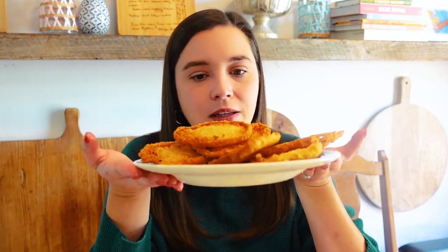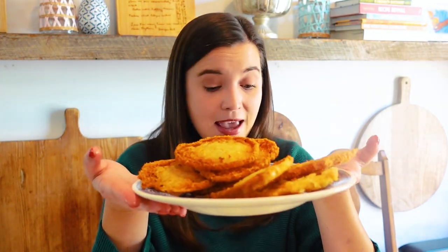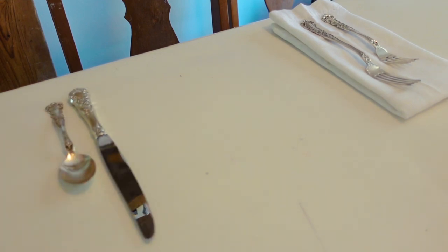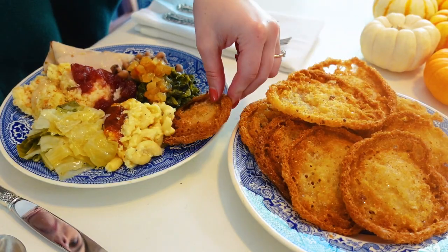For your Thanksgiving spread, once you get all of your plates made, you get a big pile of these lacy cornbread hoe cakes — hot water cornbread, whatever you want to call them — and put them in the middle of the table so people can just keep going back for more. You basically eat it like a chip with every single bite of food on your Thanksgiving plate. It is a great vessel for scooping up collard greens, turkey dressing, mac and cheese, sweet potatoes — you name it.